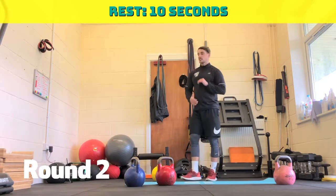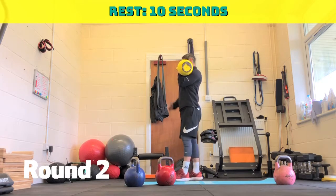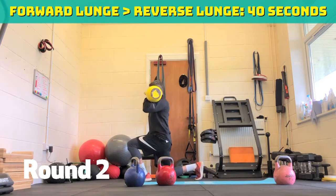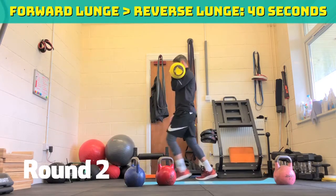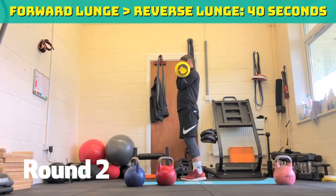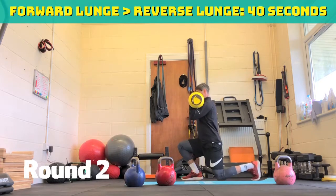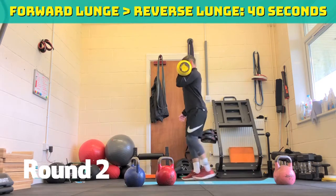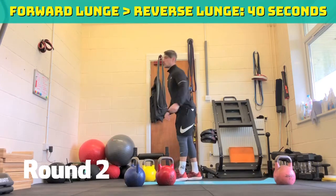Stay nice and tight, keep that elbow nice and tucked in. Go again. Three, two, one, off we go. Forward lunge, reverse lunge. Drive that leg into the ground. Thirty seconds. Reassess your feet if you need to. Halfway through, twenty seconds to go. If you're doing an easy version, just swap over halfway. Fifteen seconds. Ten seconds. Five, four, three, two, one.